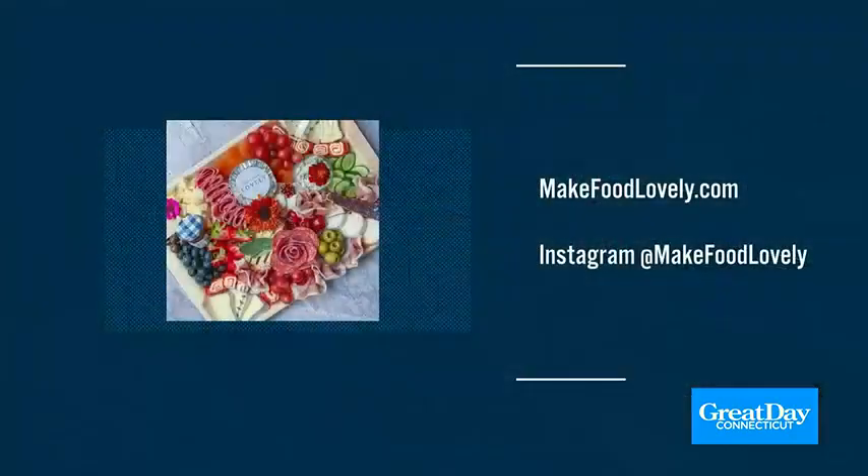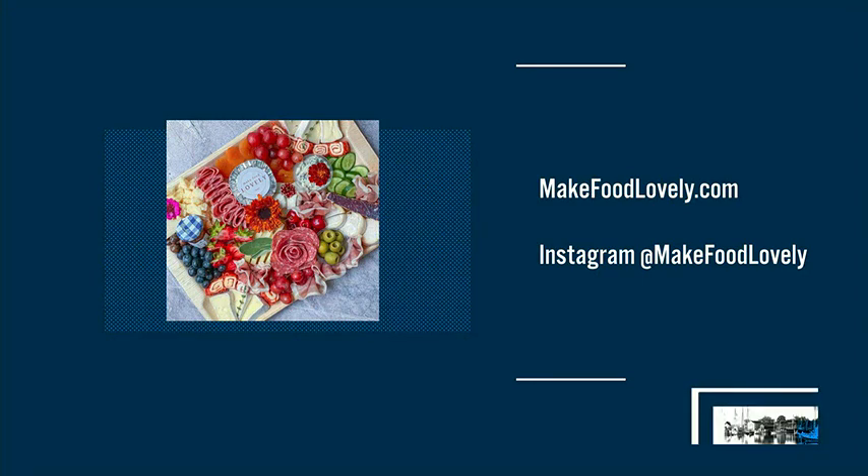Emily Love with Make Food Lovely also offers several workshops and classes all across the state and does different themed boards. For more information, you can go to her website, makefoodlovely.com, or follow her on Instagram at makefoodlovely. She's a great follow and also a lovely person.